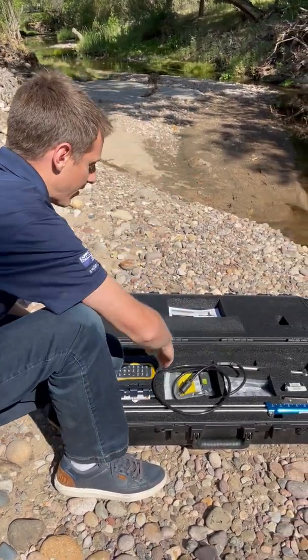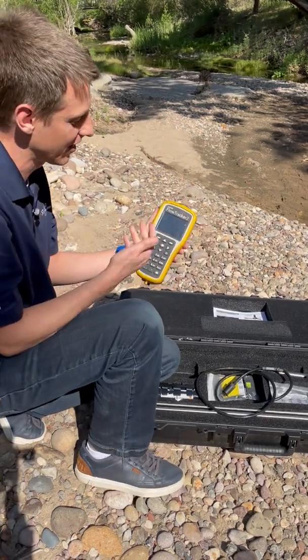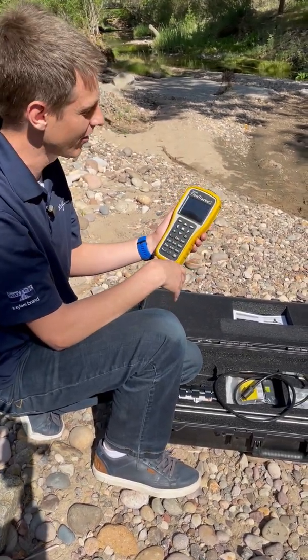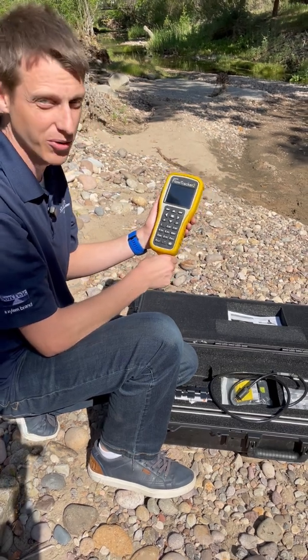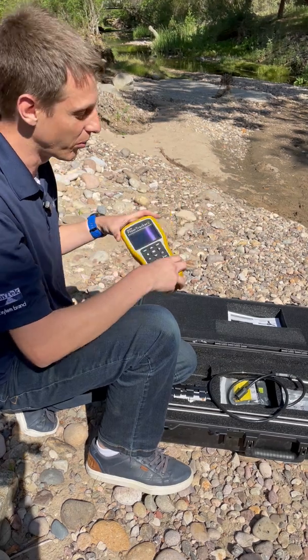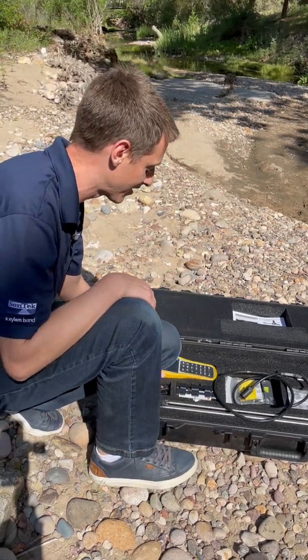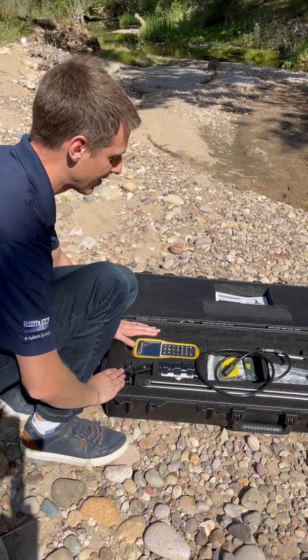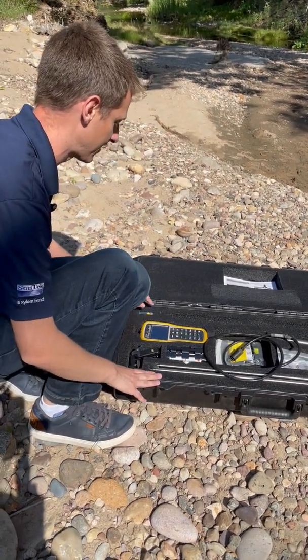Next in here we have our handheld unit. This is kind of the brains of the operation. It will run the probe and tell it what to do, and also walk you through the steps you need to take a wading discharge measurement. We'll pull that out in a few minutes and get that started up as well. Also in here we have some battery packs and a few other things that we need to put it together.